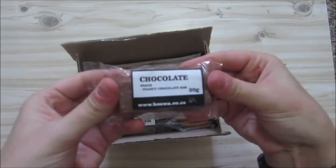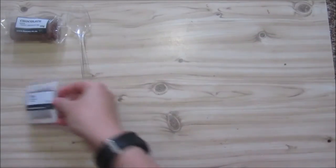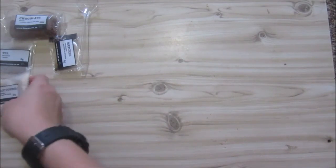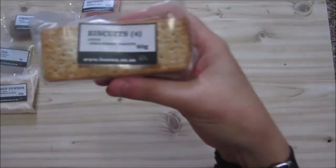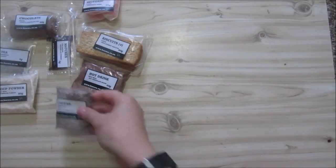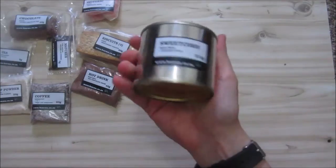We start with a peanut chocolate bar, we've got a plastic spoon, we've got our tea bag, matches, our mushroom soup powder, isotonic drink, provitas, hot chocolate, and three-in-one coffee.